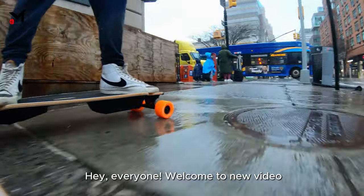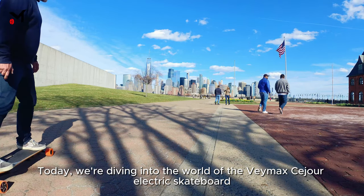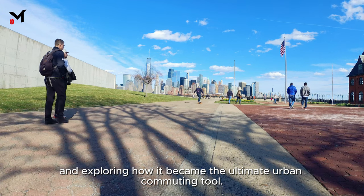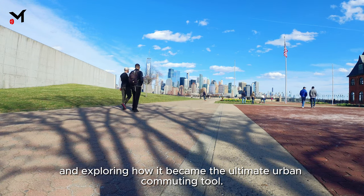Hey everyone, welcome to this new video. Today we're diving into the world of the Vaymax Seizure electric skateboard and exploring how it became the ultimate urban commuting tool.